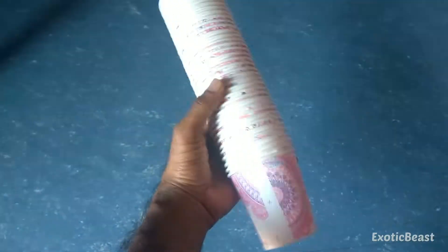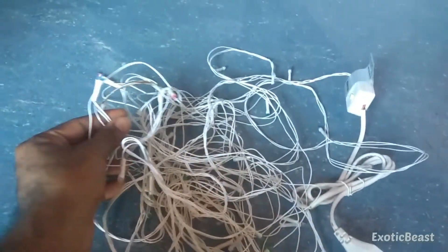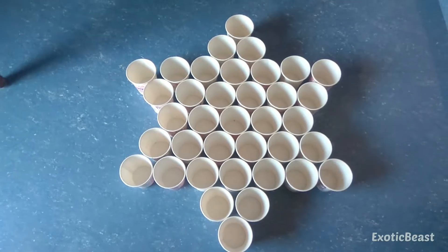We have a star. We have a paper cup — 37 paper cups. We have a serial light. We have 4 colors. There are serials inside. We put the cup with the red and yellow.